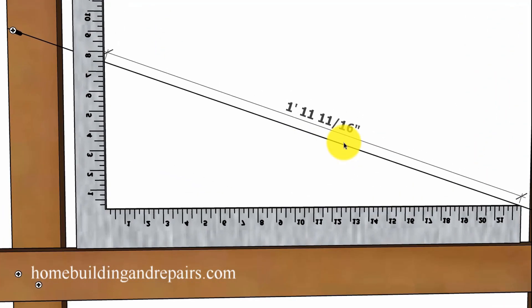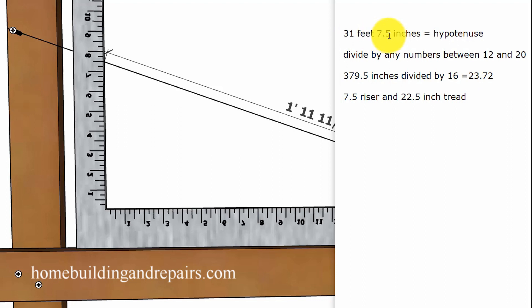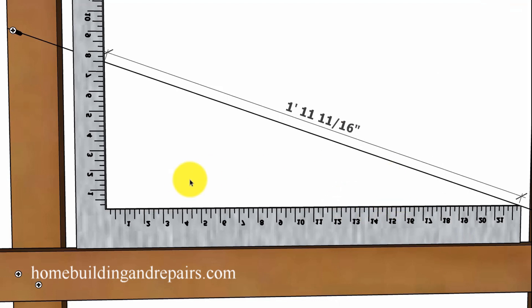You can do it by dividing the length of the string into certain increments. For example, if you have a total length — I already figured this one out — we have a 31 feet 7.5 inch hypotenuse; that's the length of the string. The overall length in inches is 379.5 inches. We divide it by 16, which gives us 23.72 — basically just under two feet. So our numbers are right on. That gives us a 7.5 inch riser and a 22.5 inch tread. You can pause the video and go back and look at it if you need to.